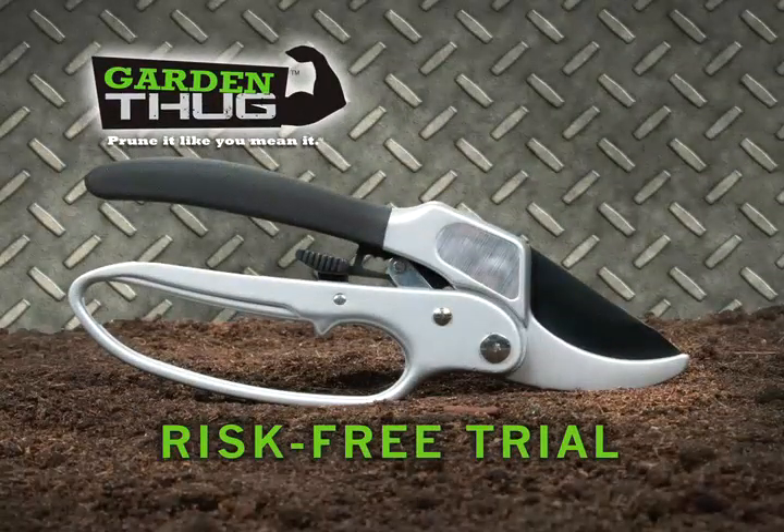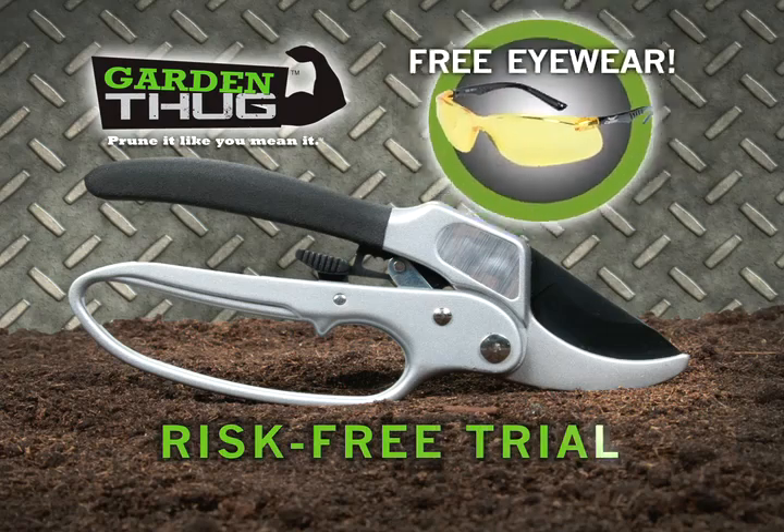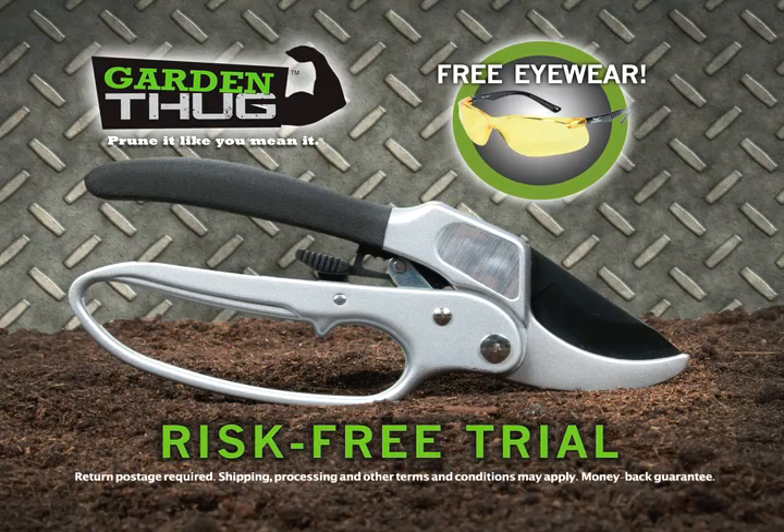And right now, the Garden Thug is packing one hot offer. Through a special market trial, get your Garden Thug absolutely risk-free. Plus, you get the toughest nails, amber vision eyewear, absolutely free.